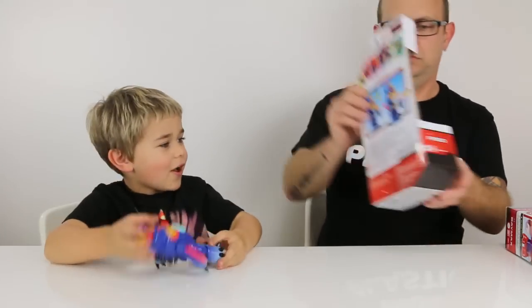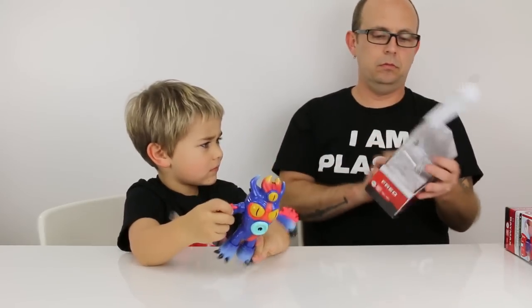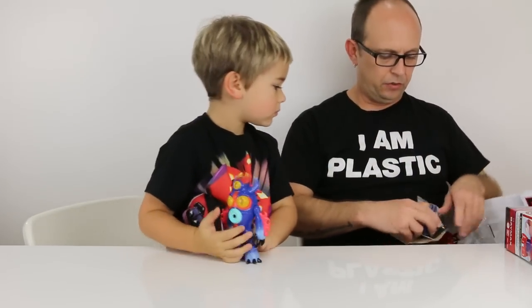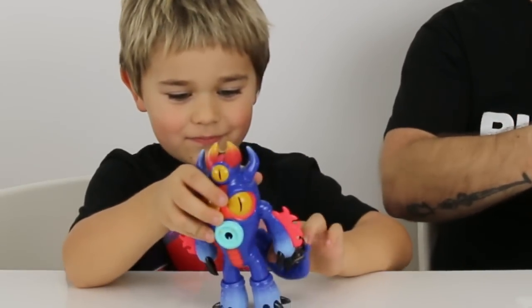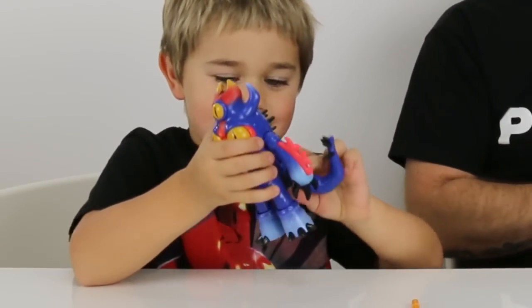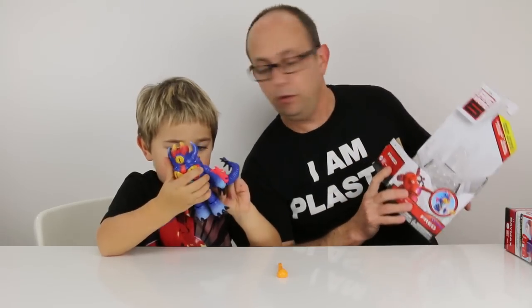Fred is awesome. Let me get you the rockets. We're going to have to look at the instructions inside. It's attaching his tail. Here is the tail. Here is the rocket — the fireball rocket. So only one rocket? Yep. Don't lose the rocket, because that's the only one you get.